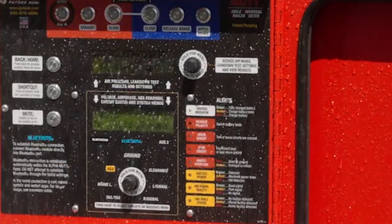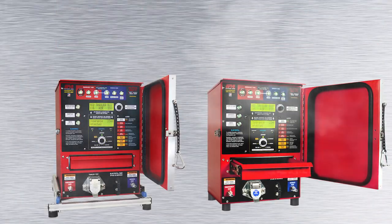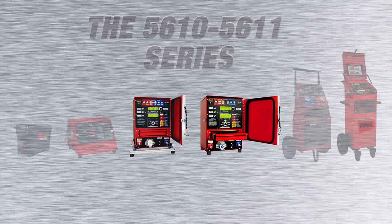All built with a water-resistant design. From the most comprehensive line of trailer testers.